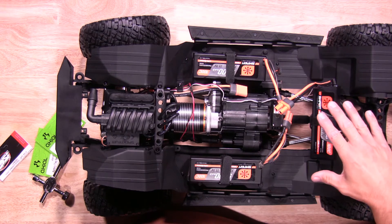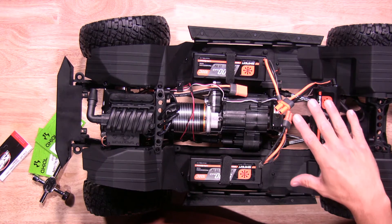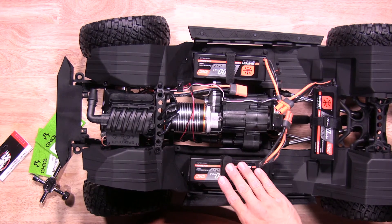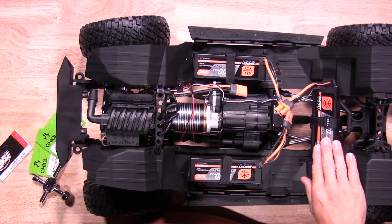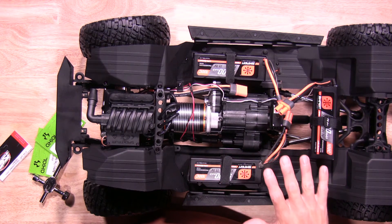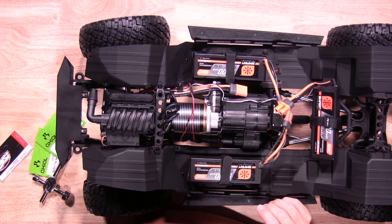One quick thing that I like is my batteries are already on board, so I actually have three different running abilities here. Once I'm done with the first pack, let it cool down, run the second pack, let that one cool down, and run the third pack. So I have three different run times available on the truck ready to go — I don't have to carry anything.